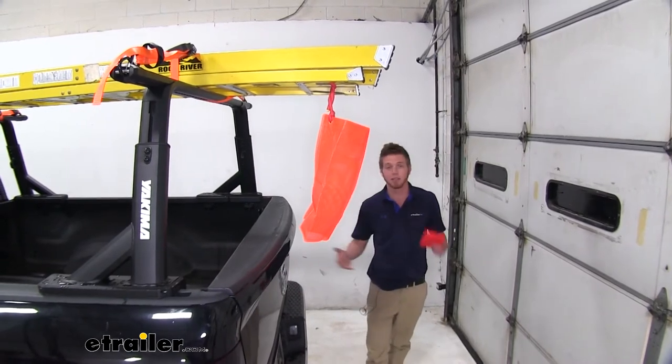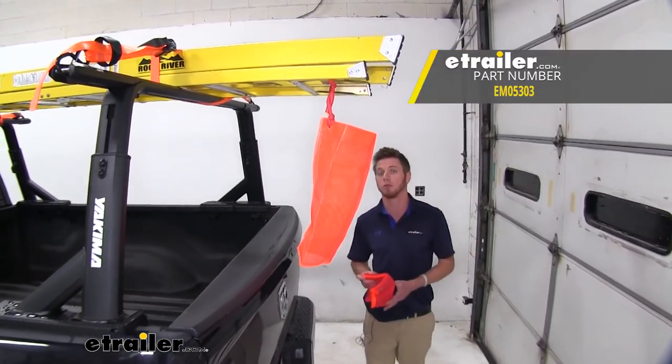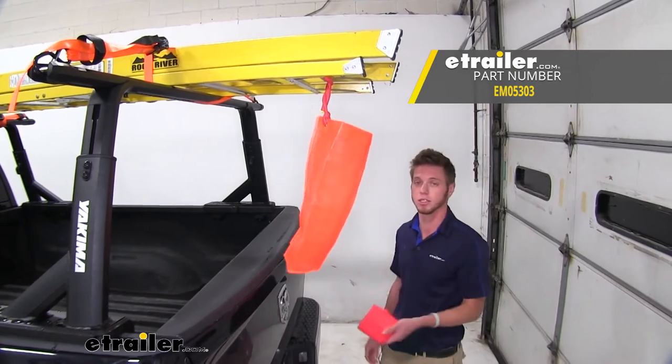That's basically all you really need to know, so if you'd like to stay safe on the road, go ahead and grab some Ericsson safety flags.